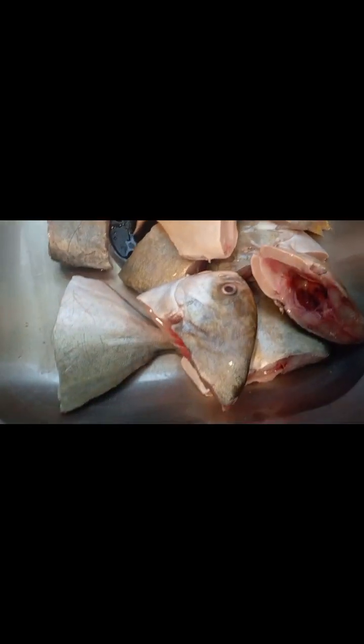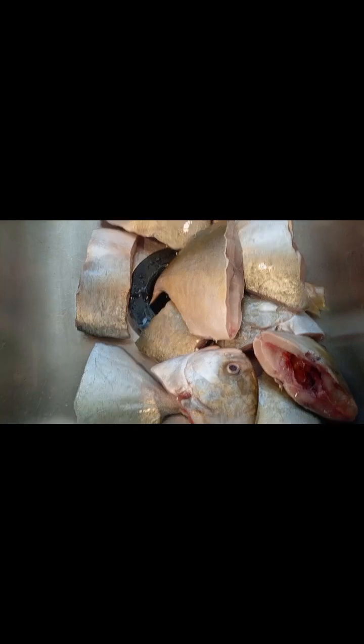Okay, it's all cut off as you can see. Now I'm washing it with salt, then I'm going to start cooking it.